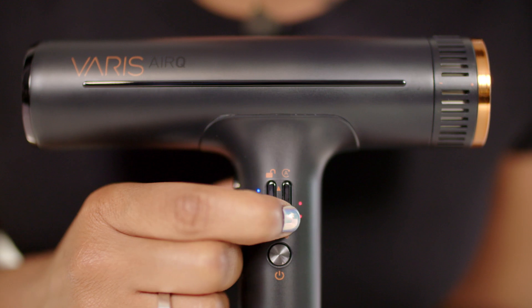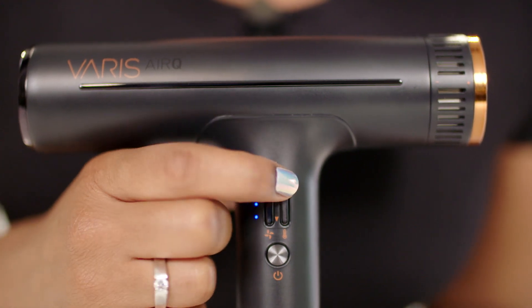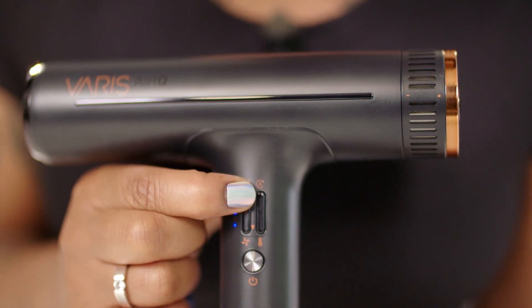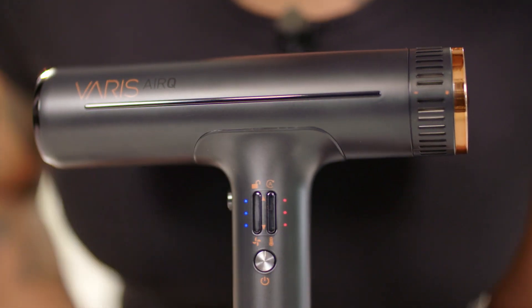The AirQ convinces with extreme temperature precision, maintaining a constant temperature regardless of the chosen airflow setting. It is also completely digital — easily adjust airflow and temperature functionalities with the digital control panel. The digital autolock function prevents accidental adjustment of temperature and airspeed buttons during operation.